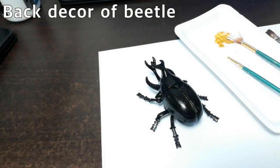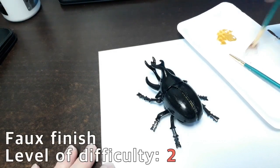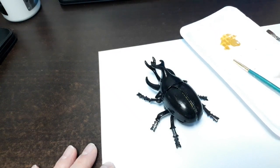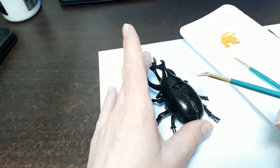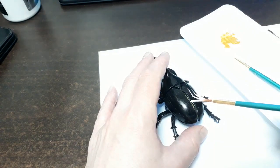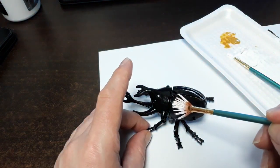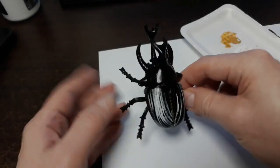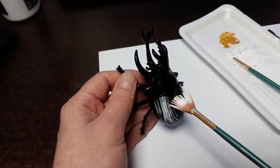Now we're going to charge up our fan brush. This is a little bit tricky — actually I would say it's very difficult. We just want to create a few lines in the back of the beetle's shell. Once there, do it again. And there we go — I got that. I could add a few more micro lines up here.